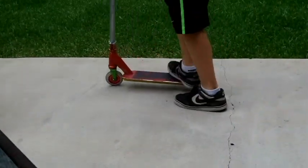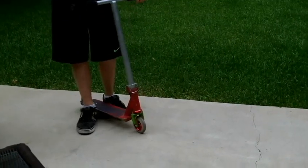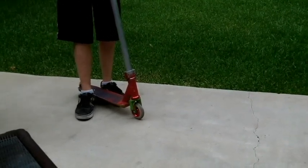Sometimes you can scrape your toe like that and it'll slip off. Pretty much to land this trick, you just have to sit outside and do it until you get it.